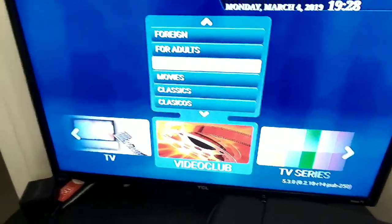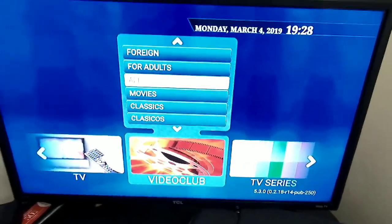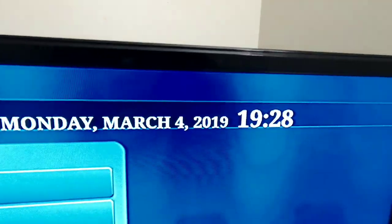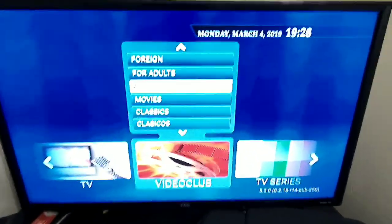That's about it. If you have any questions, comment below — I'll get back to you as soon as I can. And as you can see, it shows the date and everything on top. Pretty cool. Like and subscribe, and thanks for watching.